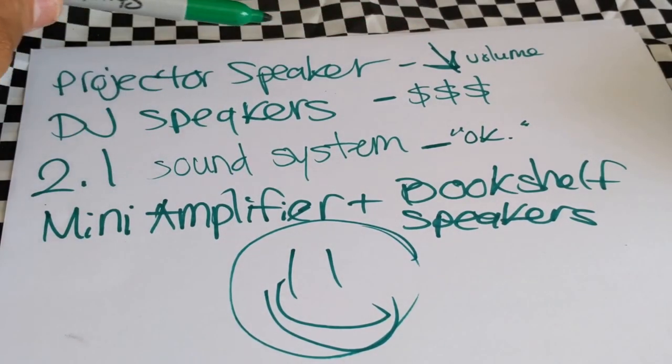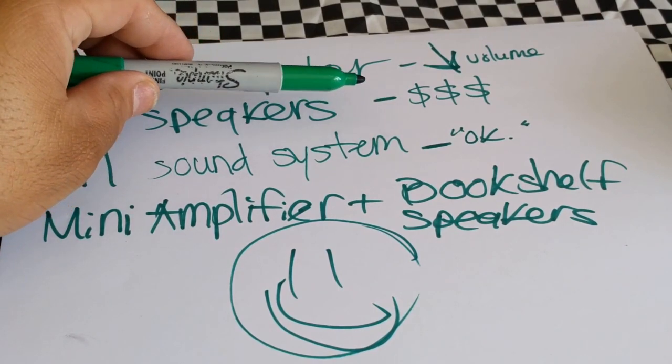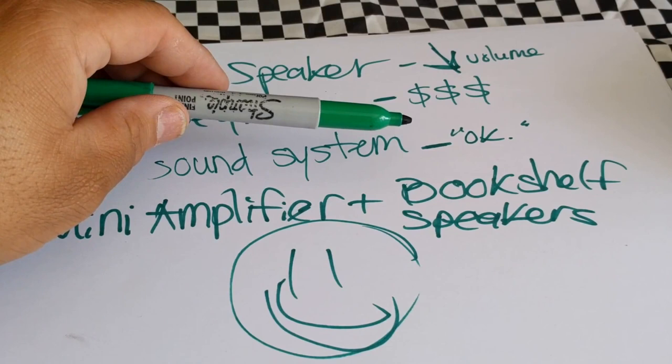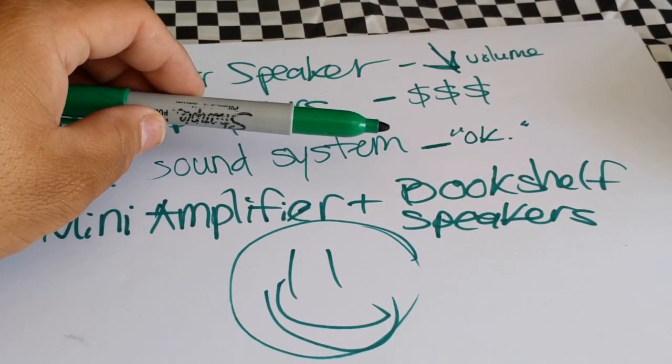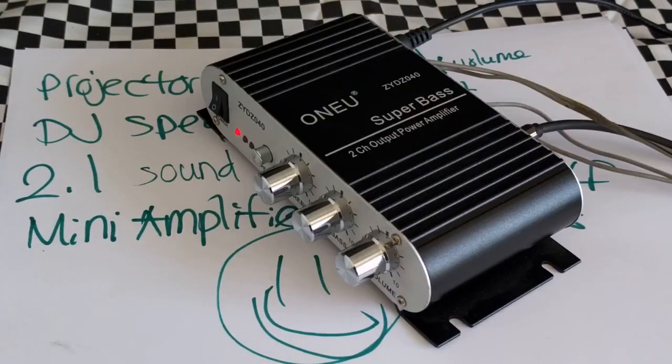The projector speaker obviously doesn't have enough volume. DJ speakers are going to cost you money and they're large and cumbersome. The 2.1 system gives you good bass but just doesn't have enough of the highs. The mini amplifier with bookshelf speakers, though — wow.